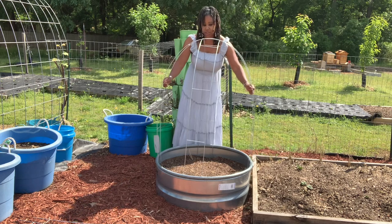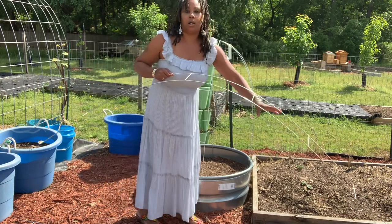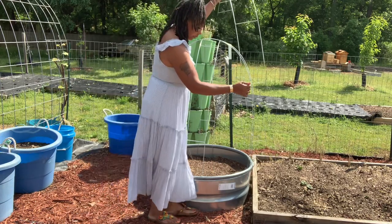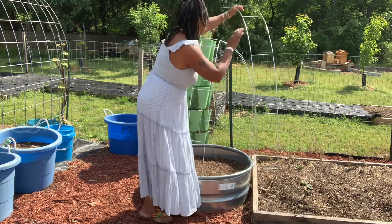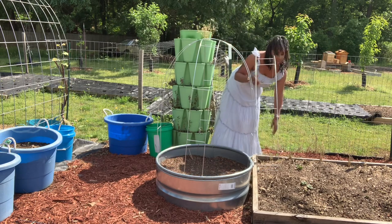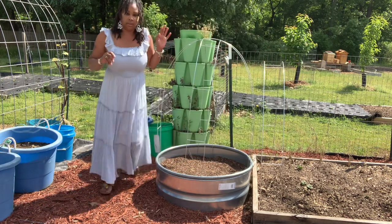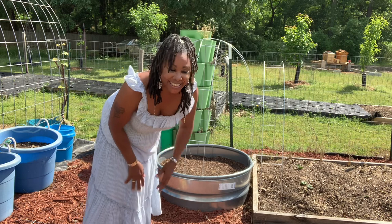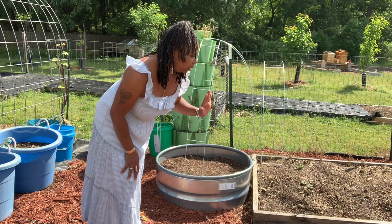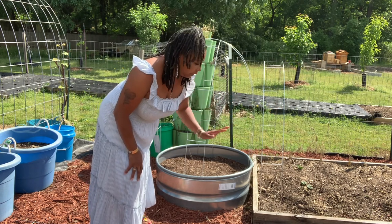You just shove them down — it's real simple. Now for raised bed gardening, you can also use them in your raised bed area. You just put one end down, come over here, tuck on it, and push it down. You can use multiple of these going down your raised bed to create a hoop house to cover up your crops with some protective cloth.